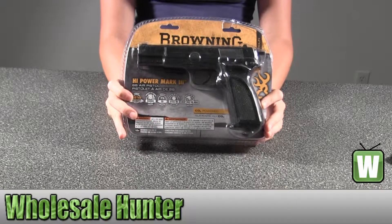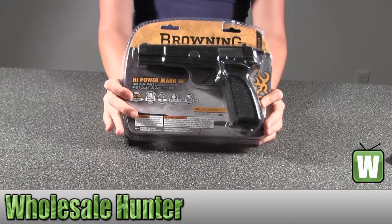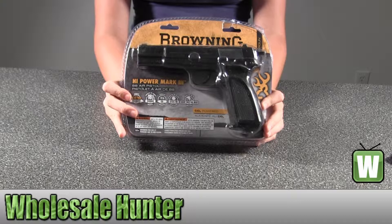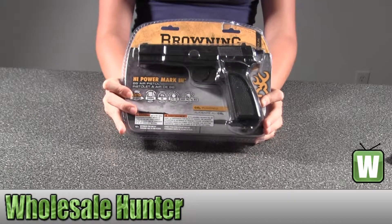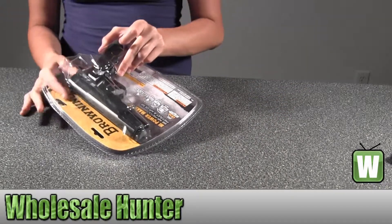Hello, this is an unpacking video for manufacturer number 2252272. This is by Umarex USA. This is a Browning High Power Mark III 177 caliber. I'm going to open it up for you to get a better look and see what it comes with.